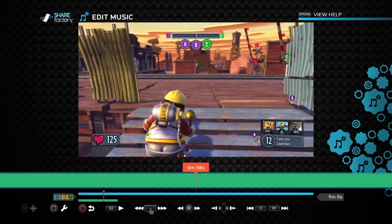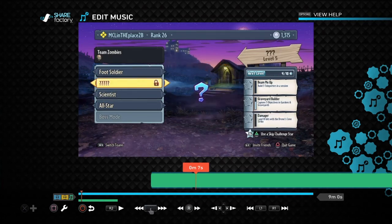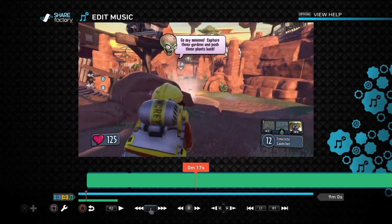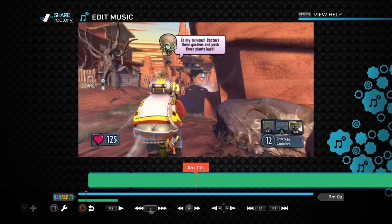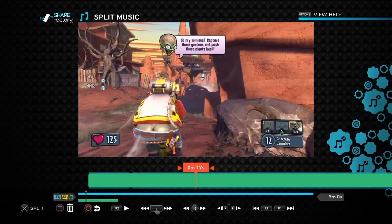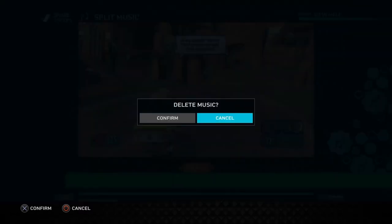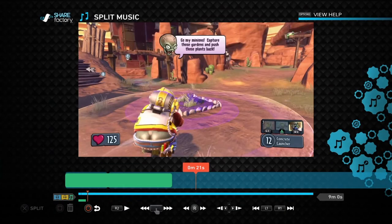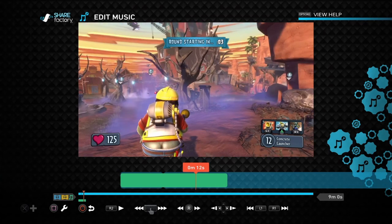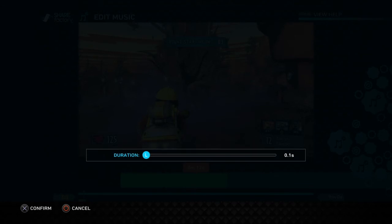You don't want the entire song for your intro, so here's how to clean it up. Select the part where you want the music to end, press square, select Split Music, confirm yes, then press square again to delete that side. Then to add a nice touch, press square again and do a Fade Out.